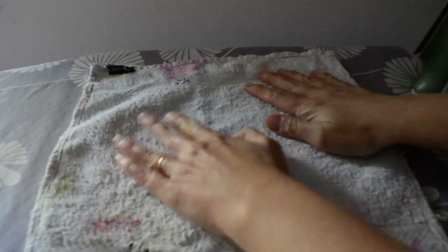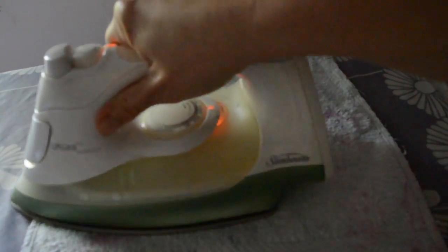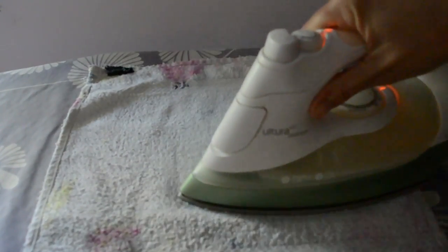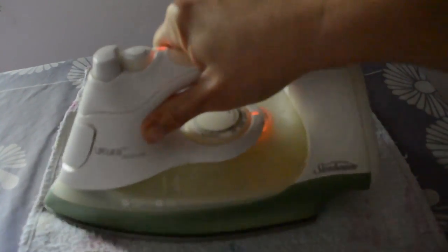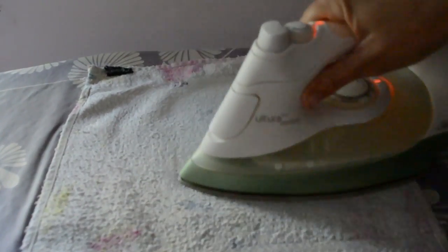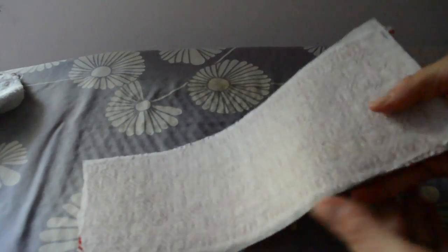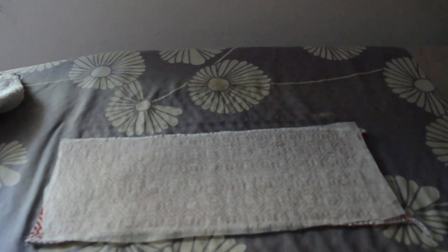It's a good idea to use a presser cloth so you don't get anything you don't want on your iron when you do this. And then we're going to fuse that onto our cloth. You can check your instructions if your fusible interfacing came with instructions. Remember for this project we only need the light fusible interfacing, not the heavy. It looks like mine's pretty well fused, so I'm going to let that cool before we go on to the next step. The interfacing's all cool, so I'm ready for my next step.